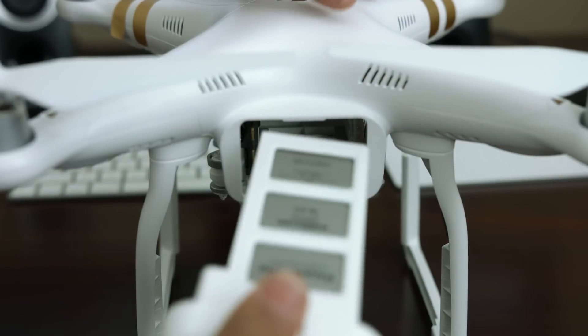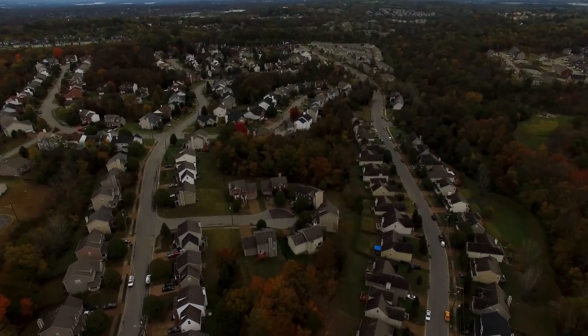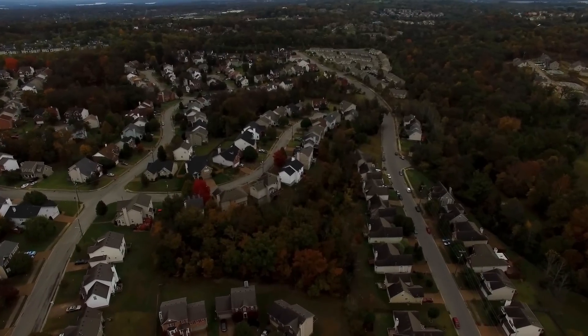Or even just an aviation nerd like me — you would really be pleased with this thing. Thanks for watching. If you'd like to see a full review of the DJI Phantom 3 Pro, let me know with a thumbs up below. And as always, my name is Mark Ohana, and I'll catch you in the next video.